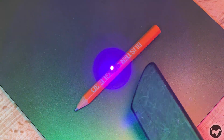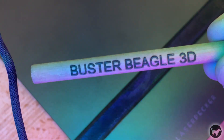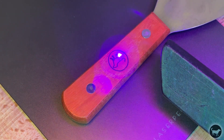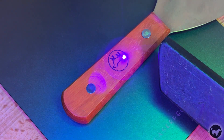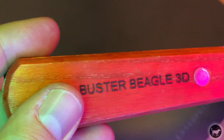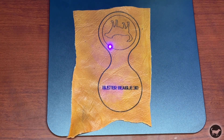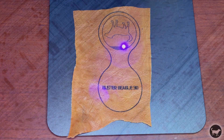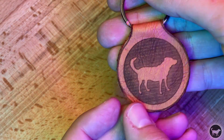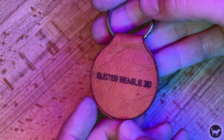I did a couple of pencils, which also turned out very nice — you can see that you can get detail at very small sizes. I was also able to engrave a handle on a spatula, engraving both sides, and that turned out great. I also tested leather: my wife had a broken purse, so I cut it into pieces and made a little keychain. It turned out really nice. I probably would have changed a few settings to make it a little darker, but it still worked amazingly.